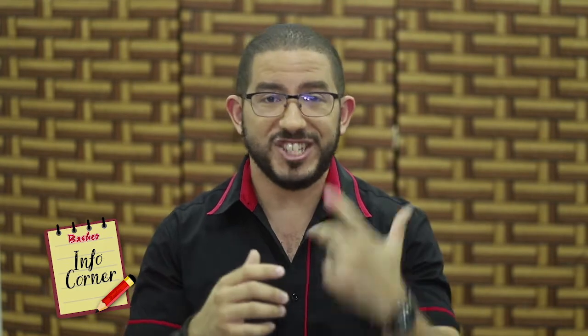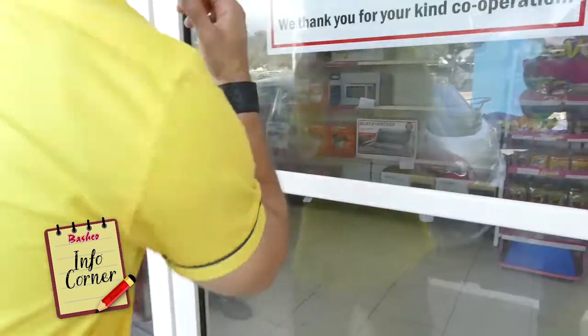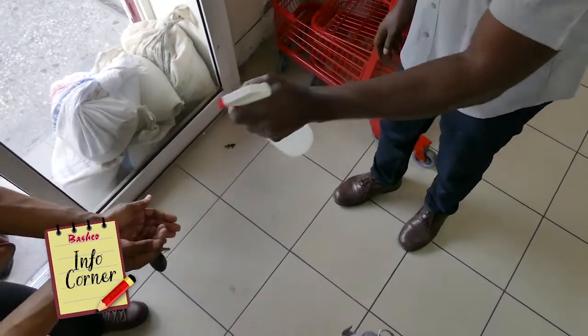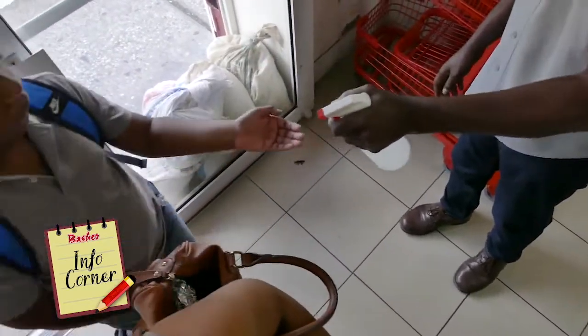Hey guys. It is a very special edition of the Info Corner where I'm going to be talking to you about the growth and spread of the novel coronavirus COVID-19, and what Bashko is doing to protect our customers and our team. With all of the excitement and the lack — and the existence of lots of information — people are wondering what Bashko is doing. So I'm going to tell you guys right now.